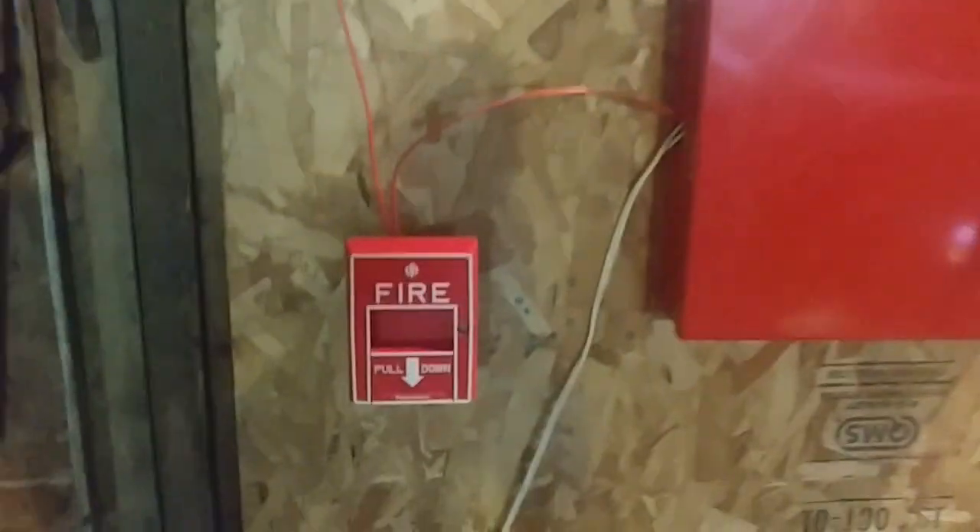We still have pretty much the same setup as the last test, only with two changes, and that's the notification appliances — but we'll go over those in a minute.